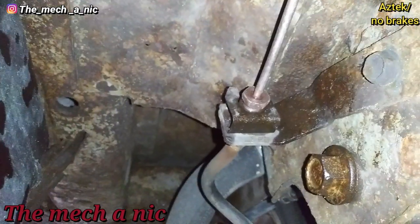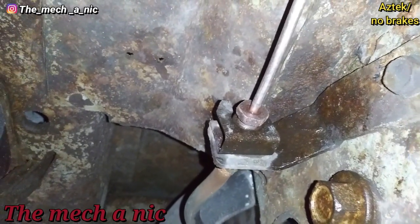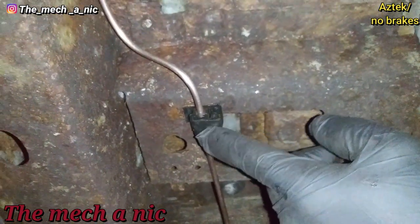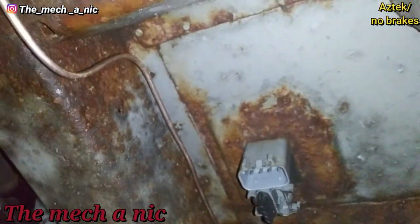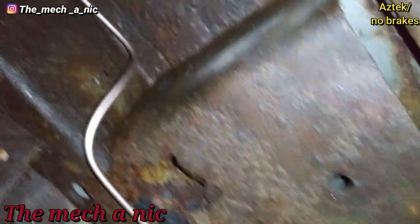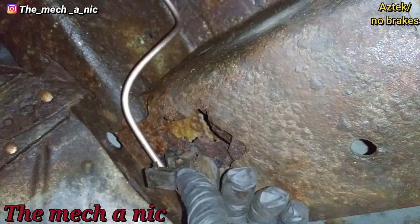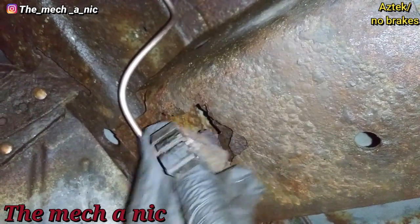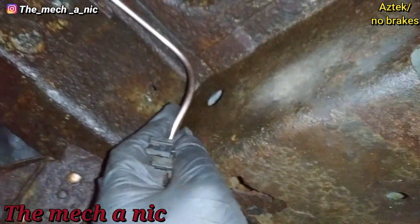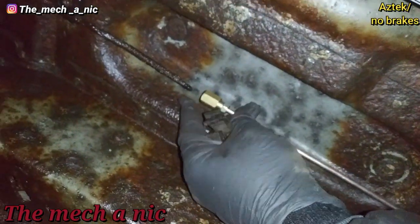I got the new line installed — nothing is really tight, just sitting there for the sake of test fitting. You can see it's threaded right into its original spot and it bends up, comes along here, and goes into its original bracket. Nothing is touching the frame, everything looks good. There should be another plastic piece right here to retain the line, but it's so rotted away it just fell right off as soon as I touched it — I'm going to have to figure out something else, maybe a P-clip.